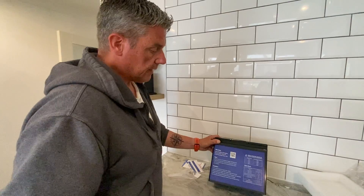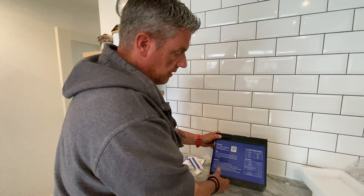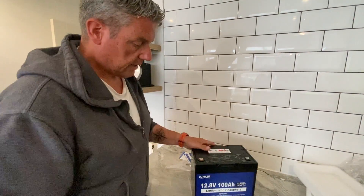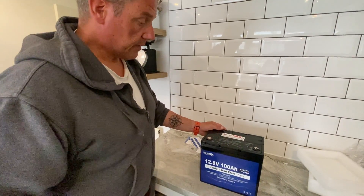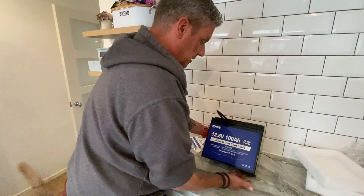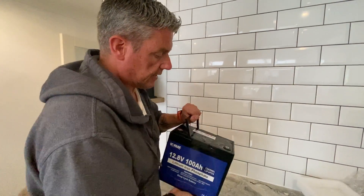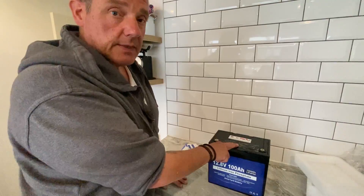It's a total game changer as they call it. Initial thoughts: it's wrapped very well, been packed well, but the main thing for me is the weight — that is just fantastic. The ones I've just taken out are in excess of 20 kilograms each. So it looks the part — let's go and see if it does the part.